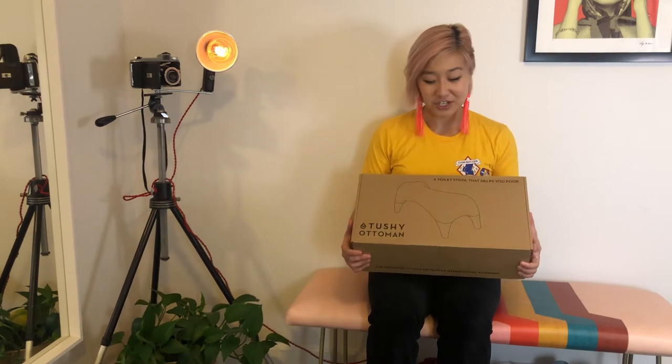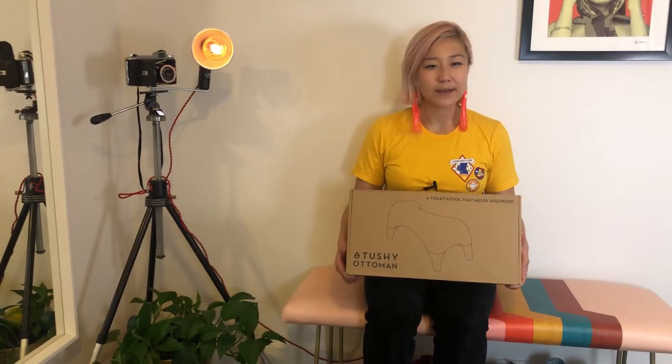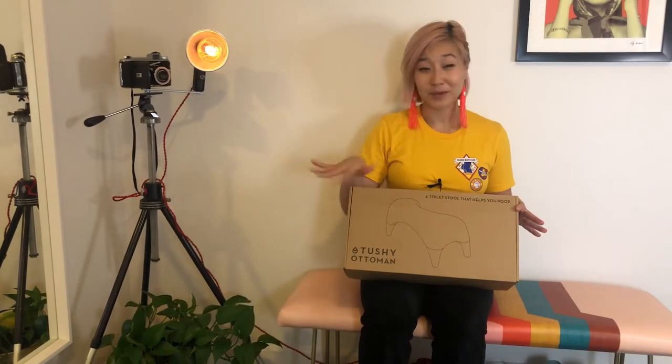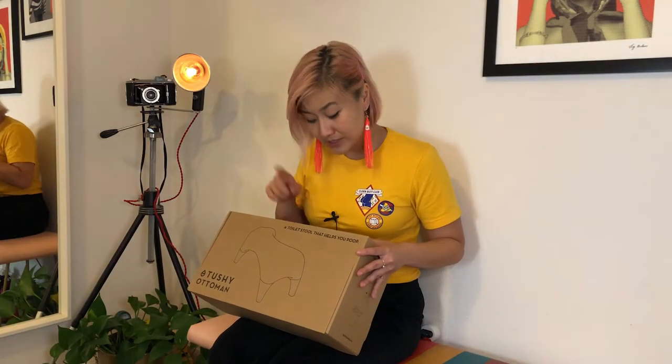Hey everyone, it's Carrie, your Tushy enthusiast, and today we're gonna be doing an unboxing of the Tushy Ottoman and the setup. So your first question may be, what is the Tushy Ottoman? It is a stool — a toilet stool that helps you poop.